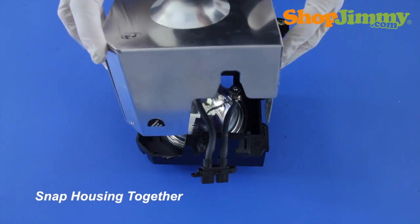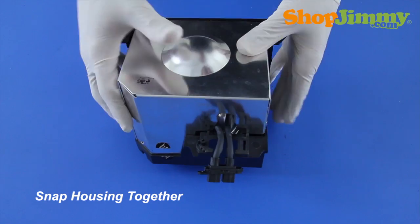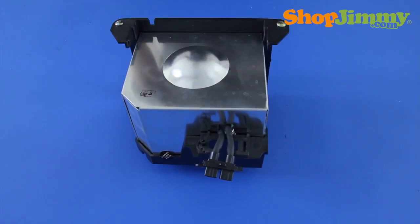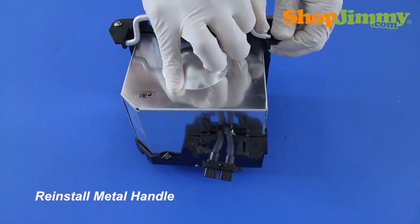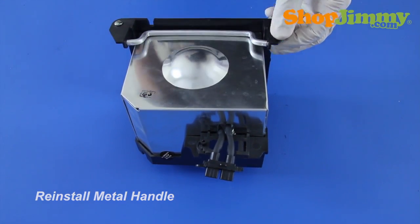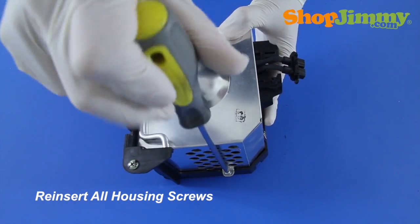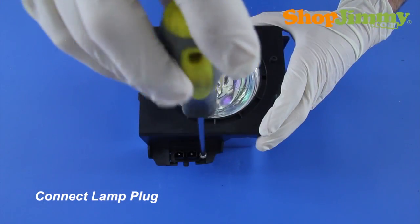Reconnect the two halves of the housing. Make sure that all screw holes are in line and that all plastic clips are connected prior to reinserting any screws. Reinstall the metal handle. Reinsert all housing screws. Slide the plug back into place and hold it in place with the screw.